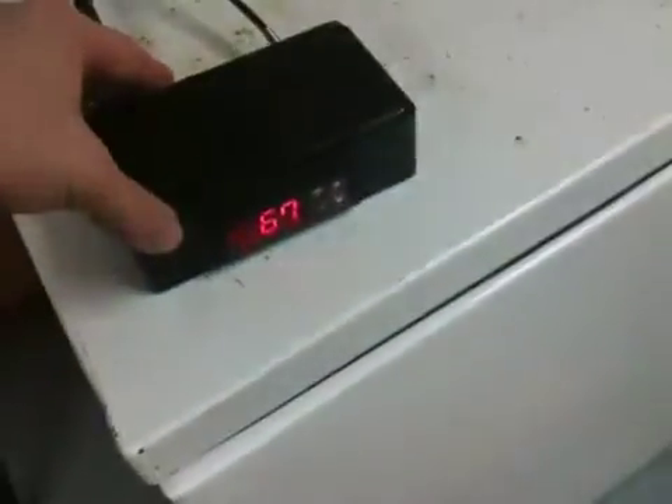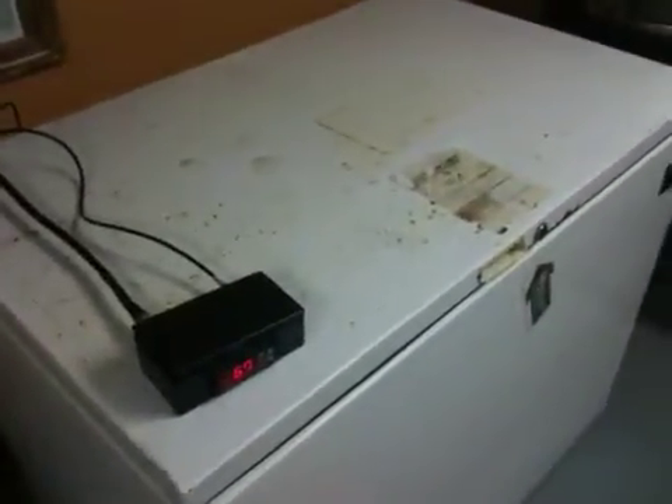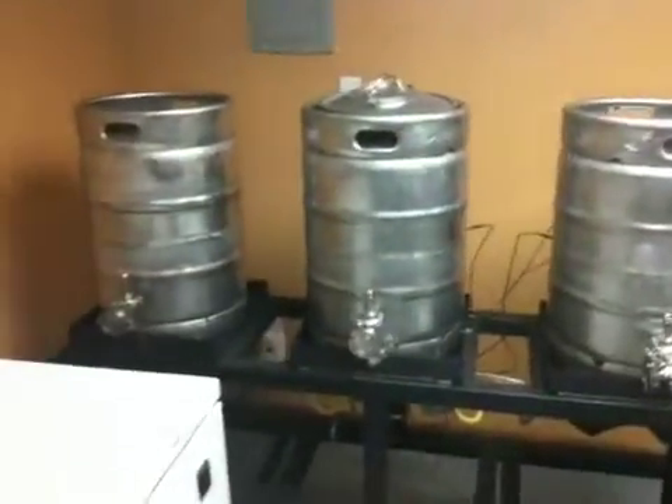So we just finished this up, going to button the whole thing up and get a nice little fermentation chamber for at least ten gallons of beer to run our new system through.